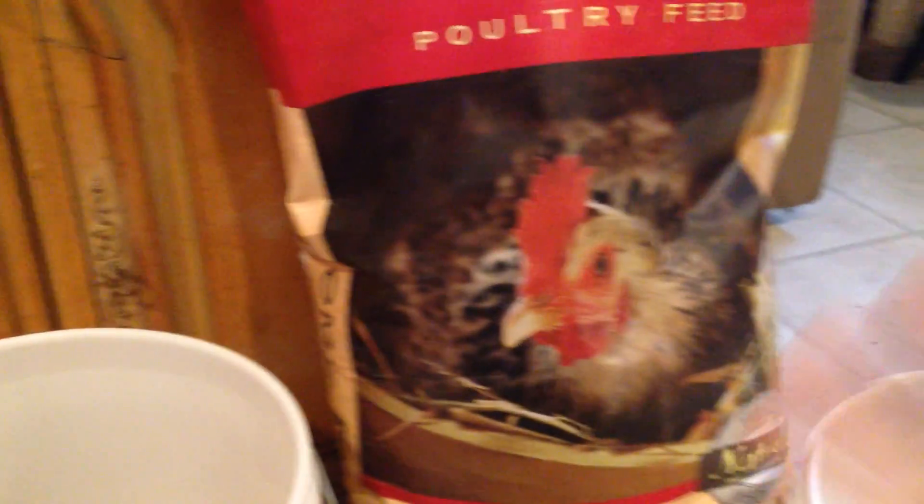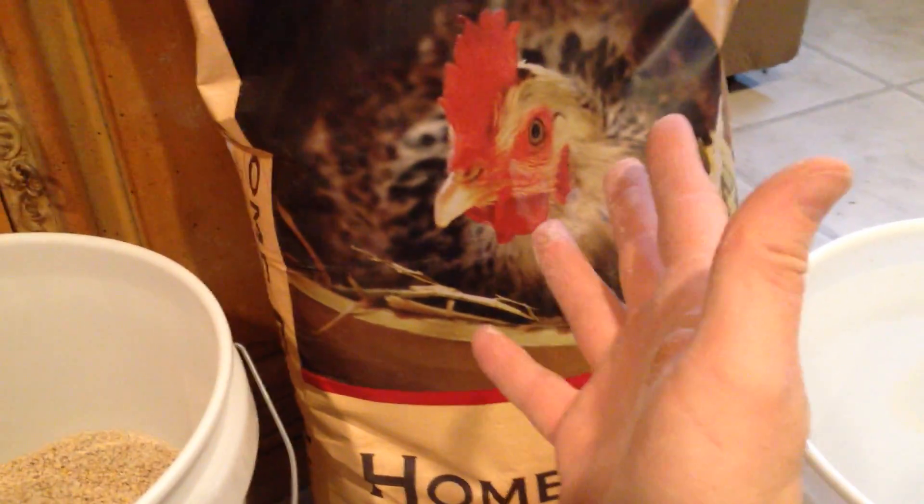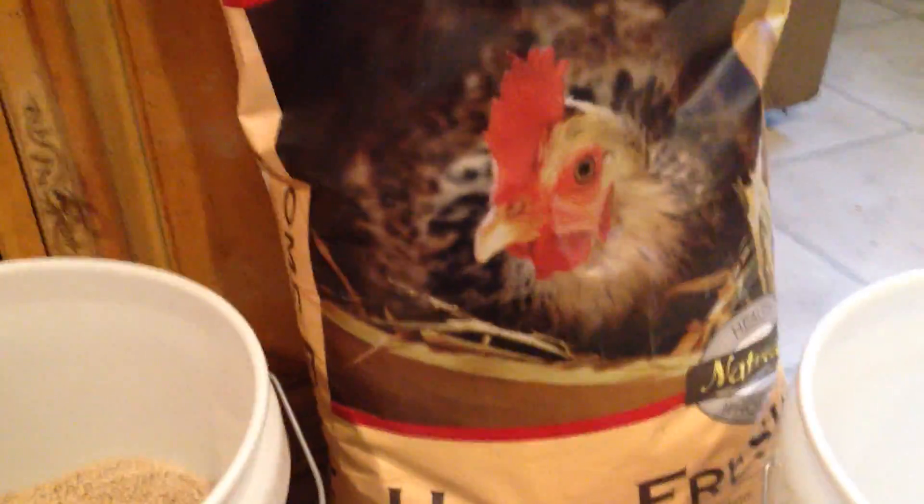On the urban farm I just use some of the supplies I have sitting around. Chicken feed is one thing I use to make kitty litter — it makes an excellent kitty litter. This is layer crumble. This whole bag, 50 pounds, costs me like $11 or $12, and it's something I have here on the urban farm.